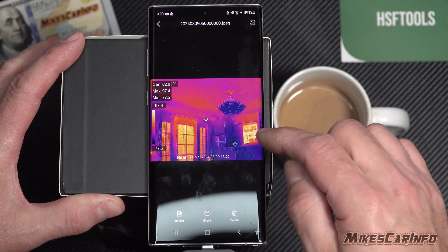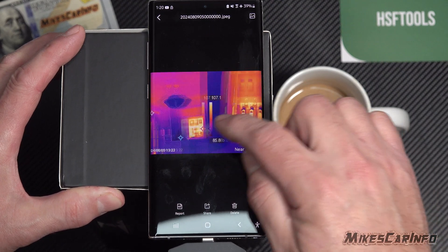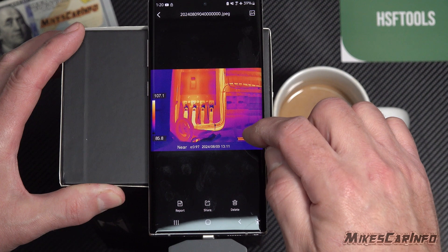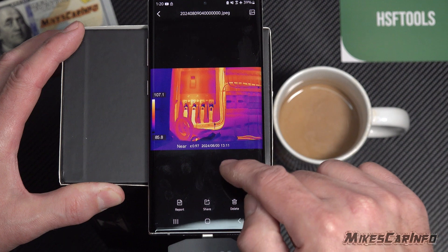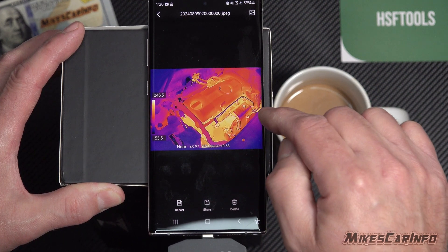Here are some sample images. You can see it has the date, the emissivity, the high and low gradient, and the time and date on everything.